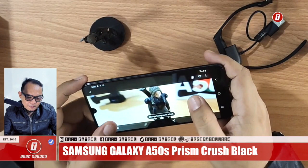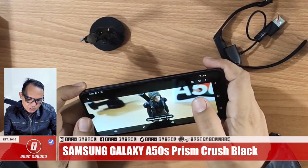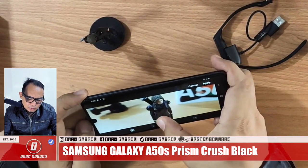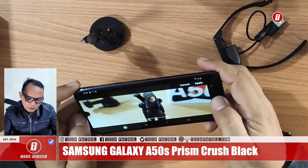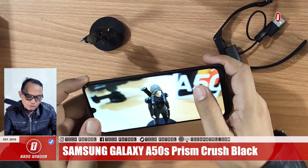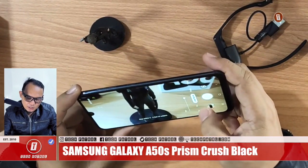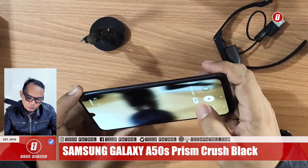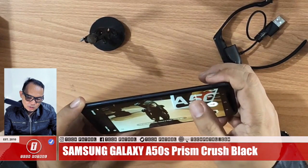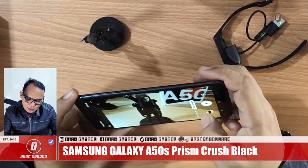The camera modes available include Panorama, Live Focus, Photo, Super Slow Mo, and Slow Motion. You can record video in standard mode. The video quality looks impressive — and you can record video with a blurred background as well.